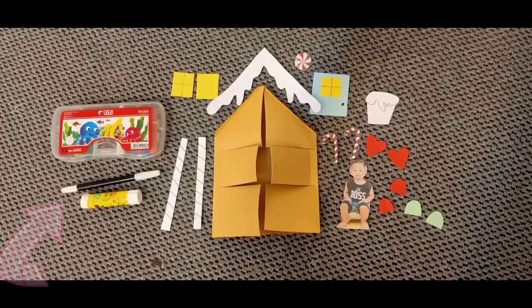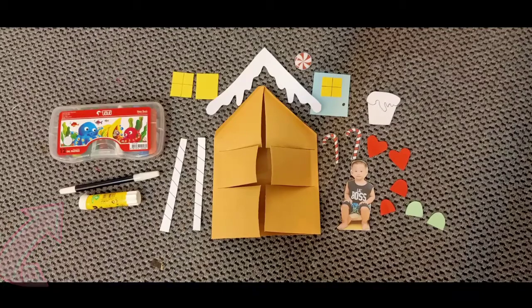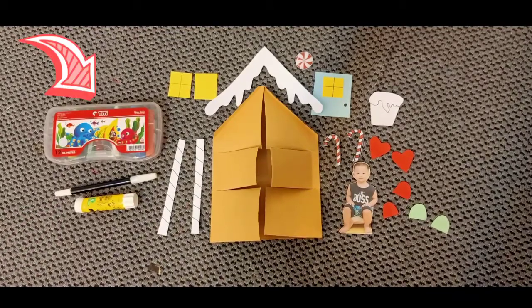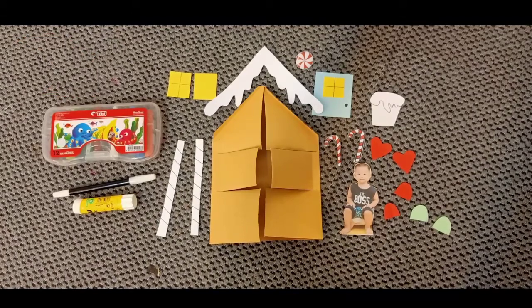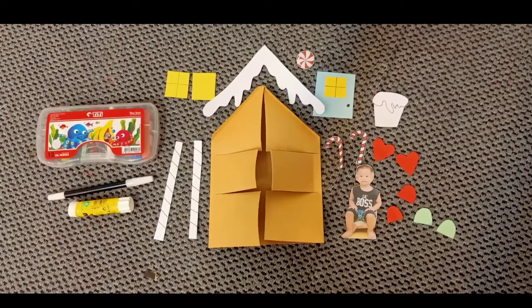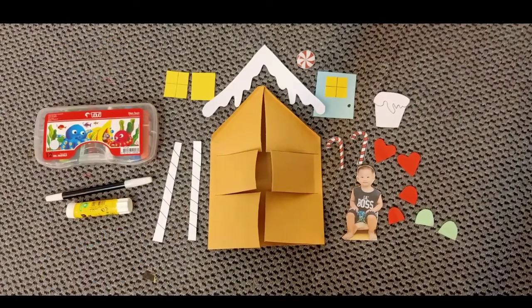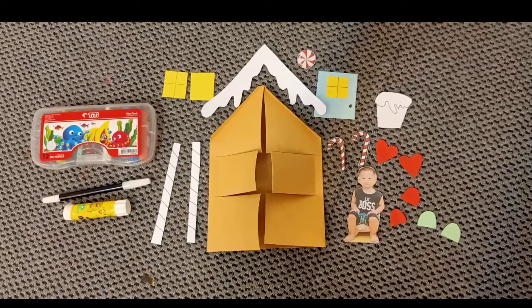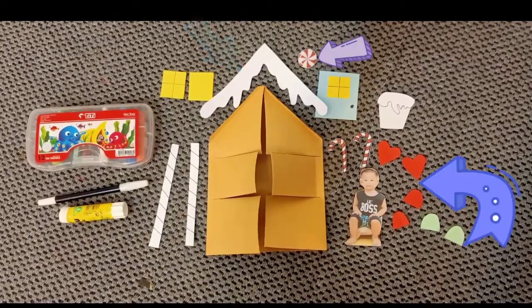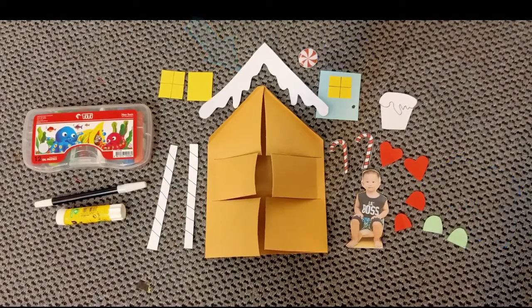Let's start! First we need a marker and glue. Next we need crayon to color the chimney and the house poles. Then we need two square papers to make windows. We have two house poles and this is the house. Next, these are for the decorations for the house.